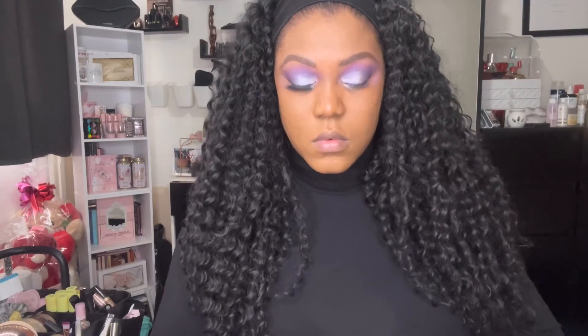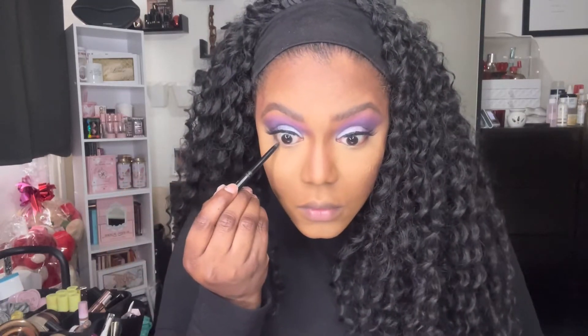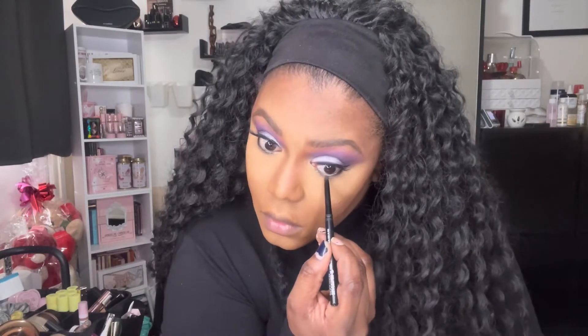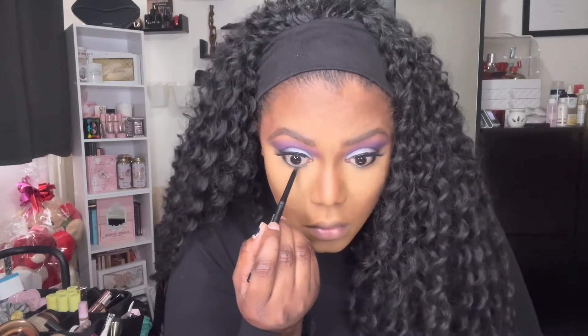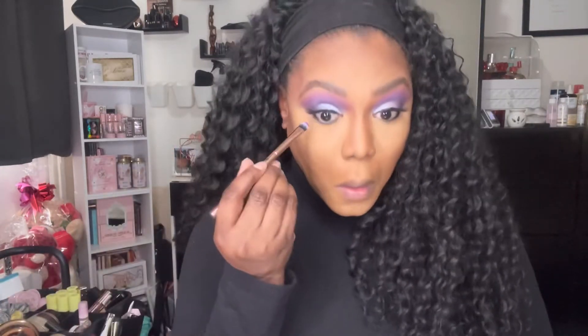After putting on my lashes I then go and finish the rest of my base makeup including highlight and contouring. Next I take my MAC black eyeliner and put it all over the waterline before smudging it out with the lilac shade I used before — the first shade I put down on my eyes. Because there aren't many dark colours in the palette I put the black down first and while it's still a little tacky I use a brush to smoke it out to give me that dark under-eye look. Then I go into that first purple shade to smoke out that black eyeliner, and it really does work a treat.